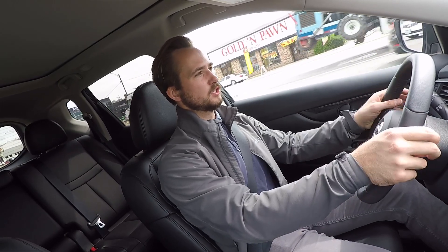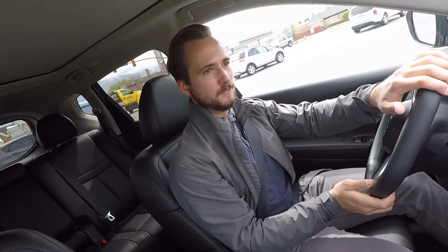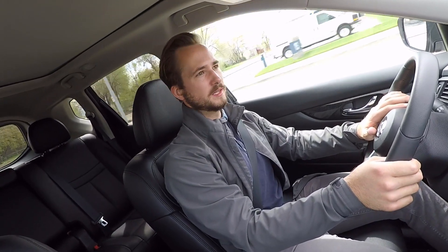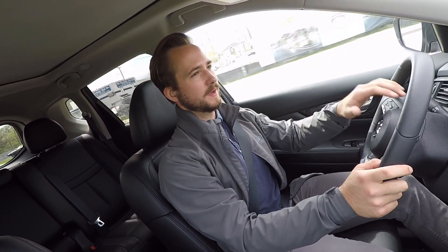The steering feel on the Rogue is very light, so from a steering perspective it's really comfortable — you don't have to put much effort into it, making it something you could drive every single day very comfortably. Visibility throughout the car is actually really good with not a whole lot of blind spots, and with all the safety tech this car comes with, you don't have to worry about that anyway.